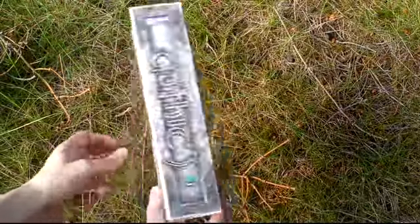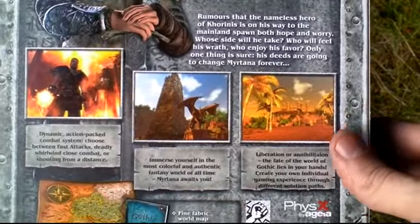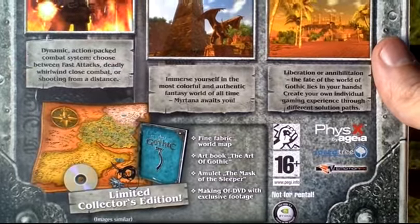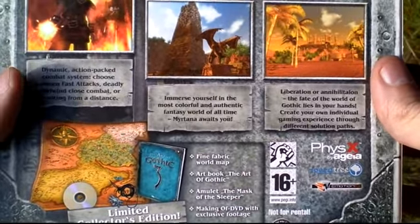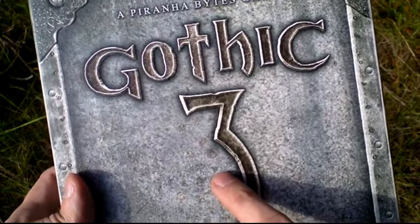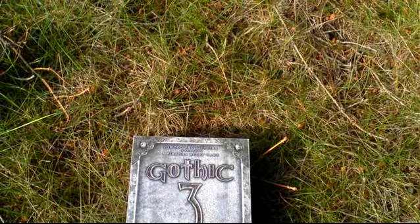If we turn this box around we can see something about the game — really nice box. There are pictures from the game and down here are the contents of the limited collector's edition: fine fabric world map, art book, amulet, the Mask of the Sleeper, and a making-of DVD. There is also a soundtrack as we will see inside, but it's just not written here. This thing is embossed — it is really a relief, so if you touch it you will feel it. So let's open it now.